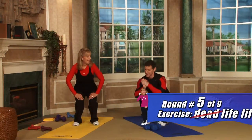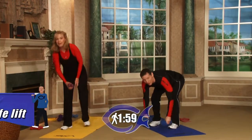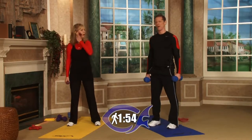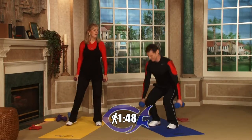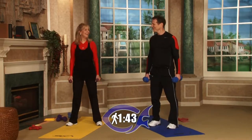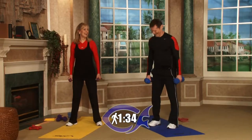One more round of thighs — round number five. We're going to do basically a deadlift: grab your dumbbells from the ground and stand up. As a beginner, you go down to the knees and stand up — you're not going to go all the way down. Lori actually has another name for this: a life lift. Jesus gave us life, so we call these life lifts.